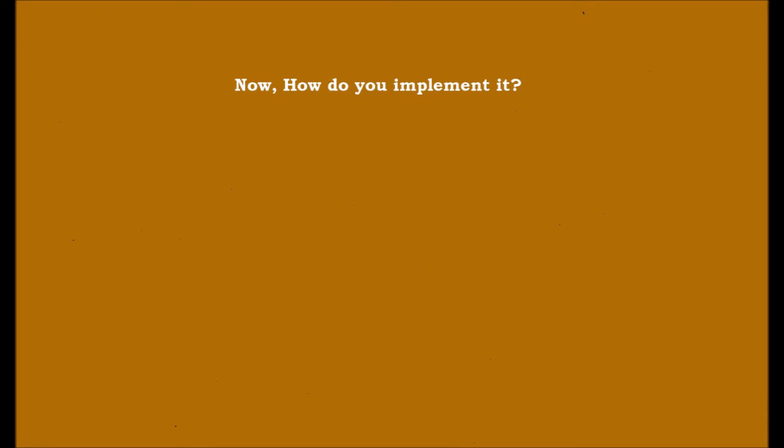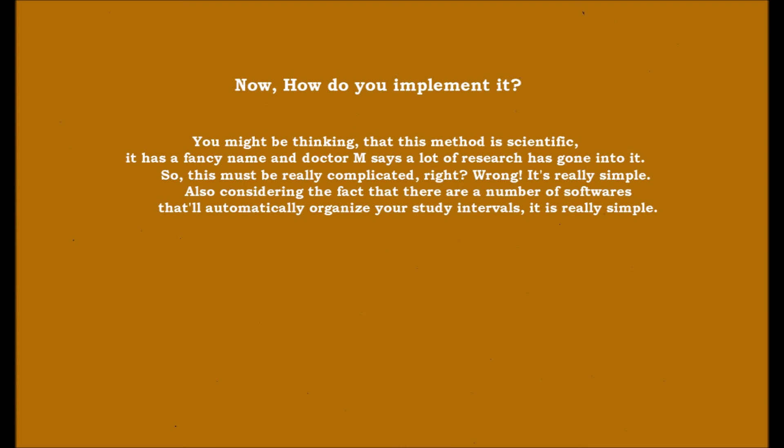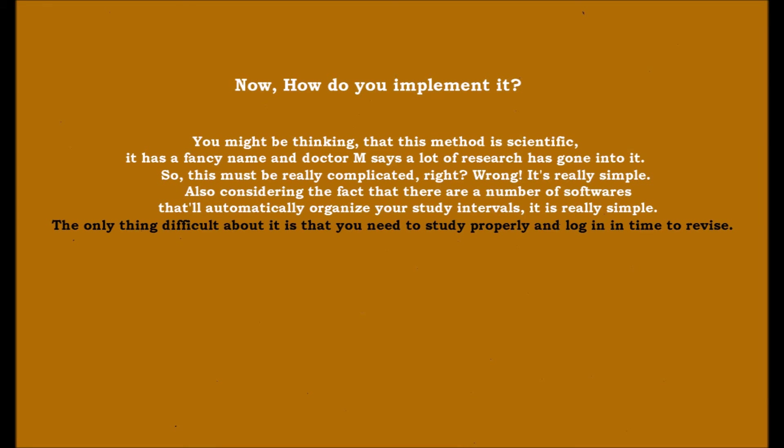Now, how do you implement it? You might be thinking that this method is scientific, it has a fancy name, and a lot of research has gone into it — so it must be really complicated, right? Wrong. It is really simple, especially considering that there are a number of softwares that will automatically organize your study intervals.